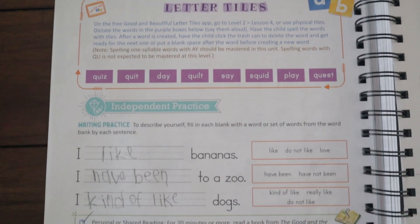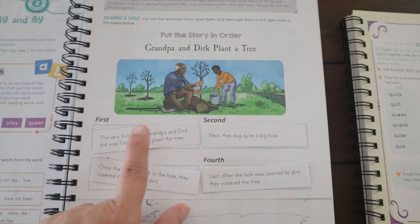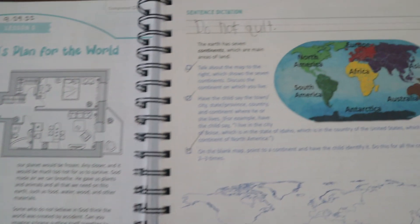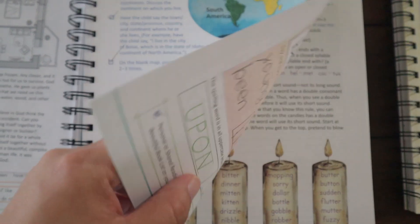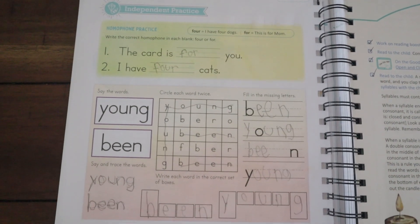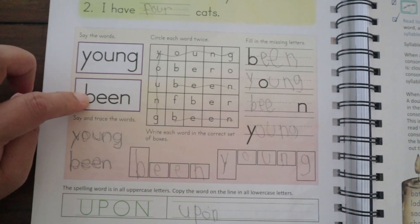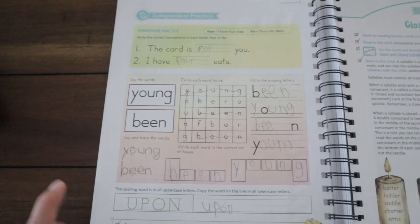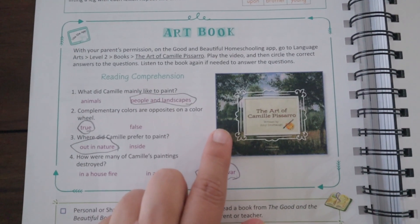After the booster section, the lesson continues with the Letter Tiles app — he goes through and spells the words — and then independent practice. There's a reading and logic activity where he puts a story in sequence: first, second, third, and fourth. There's also a geography lesson on 'God's Plan for the World' covering the continents. The spelling practice has many varieties: fill-in-the-blanks, word searches, and multiple spelling practice sections — it is so much better.